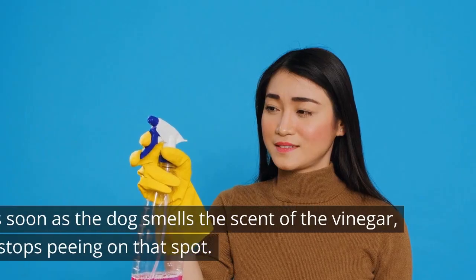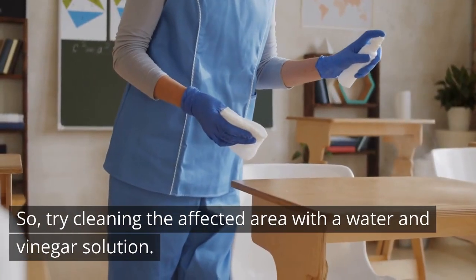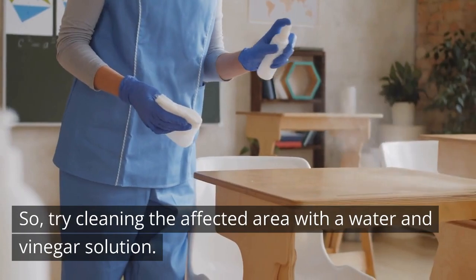Does Vinegar Stop Dogs From Peeing In The House? As soon as the dog smells the scent of the vinegar, it stops peeing on that spot. So try cleaning the affected area with a water and vinegar solution.